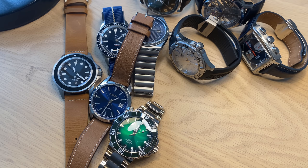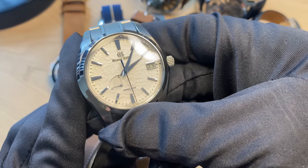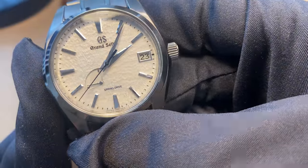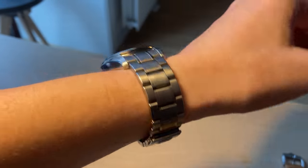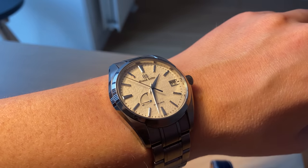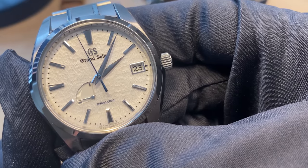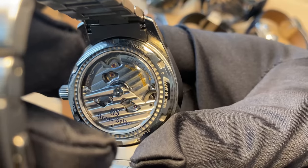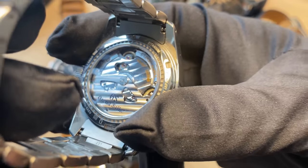The Grand Seiko Snowflake — also a watch that has been in my collection for a long time. This is probably the most iconic and legendary watch Grand Seiko has ever made because of its beautiful snowflake dial, inspired by the snow on the mountains that Seiko workers can see from their offices. This is the Spring Drive movement — very interesting, very accurate, with no stuttering whatsoever. It's also made in titanium, so it's very light. If you want one sporty-style Grand Seiko, the Snowflake is probably the most iconic you can get.